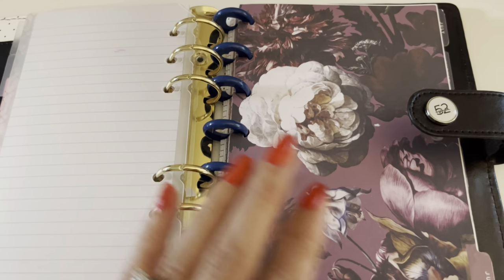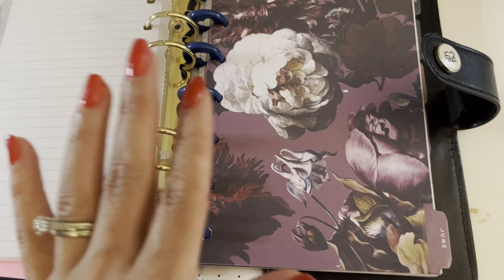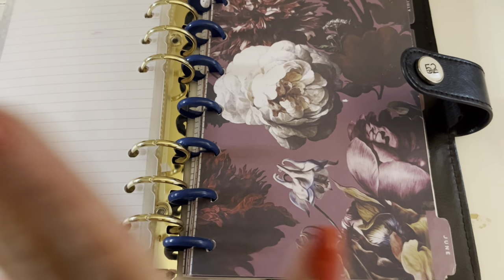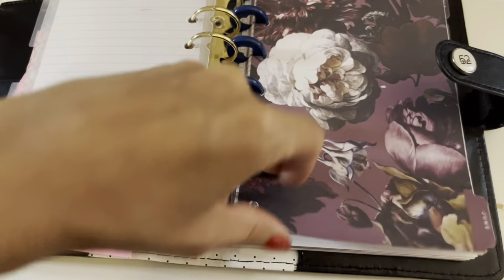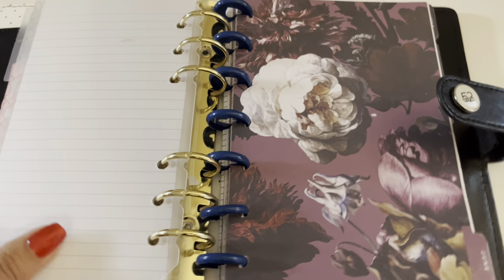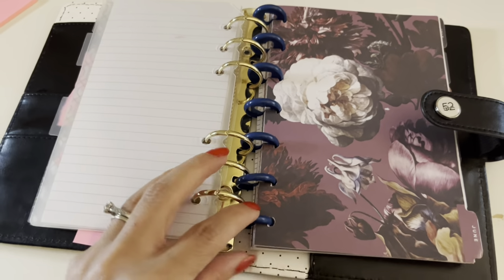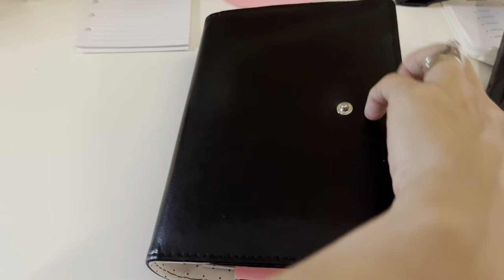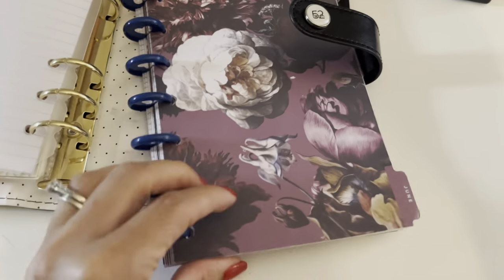The last thing I have is my calendar. This is also from the Happy Planner — it's a mini calendar. What I did is split it up: I did the first six months, and now since we are at the end of the year I only have the last months starting from June. Because you can take these off, it was really easy to just pull it apart and keep half the months. That way the binder is able to close and you have plenty of space, and I just keep it tucked in the rings. When I want to close it, everything fits just perfect.